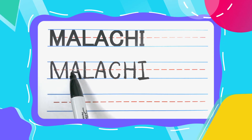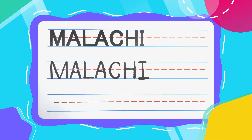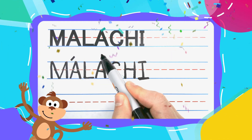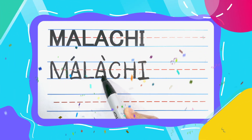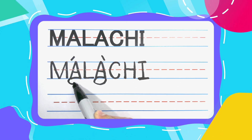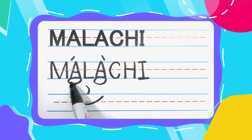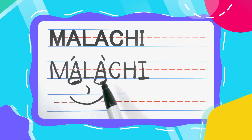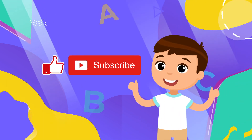M-A-L-A-C-H-I spells Malachi. Wonderful, wonderful work my friends. I am feeling very, very proud of you. I hope you are feeling proud too. And remember, practice makes perfect. If you want to learn how to write all of your friends' names, subscribe to this channel, and we'll learn how to draw them together. See you next time!